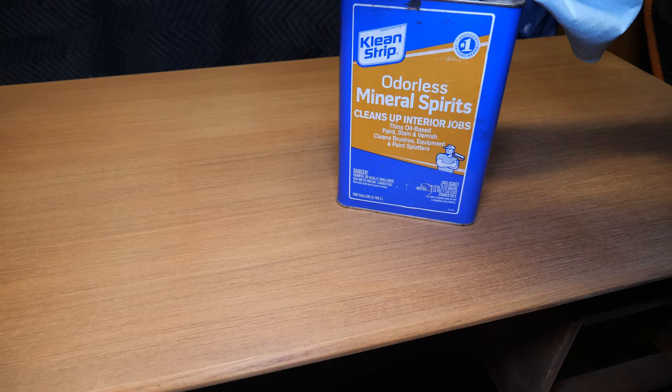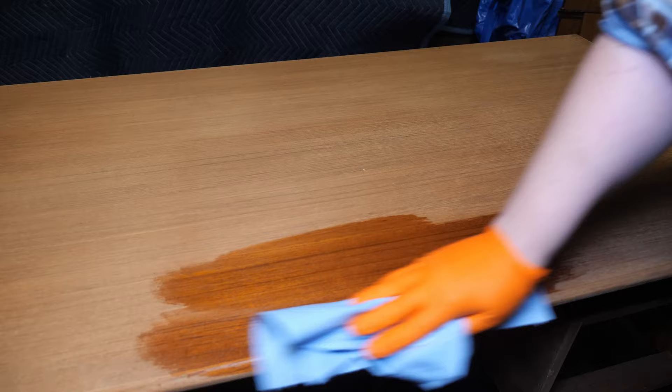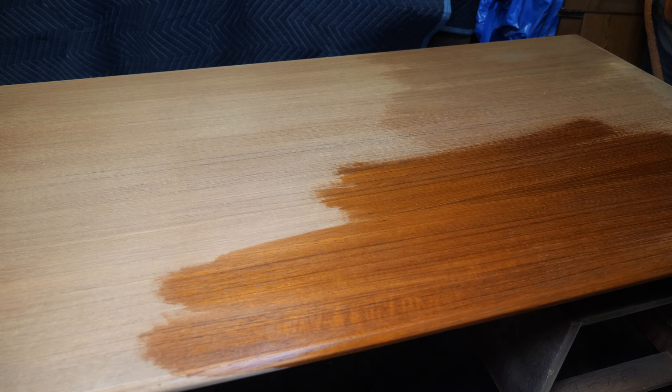Since I sanded the top, I can see the darker square in the center of the top still. I'm not sure if this is going to show through, so I'm just going to use some mineral spirits to clean up the sanding dust and get a better look at what the top would look like if I applied some finish.